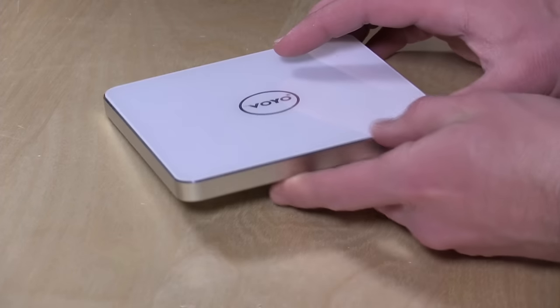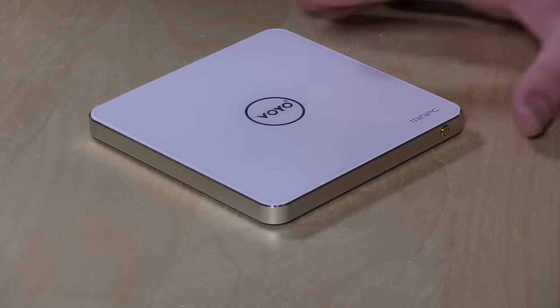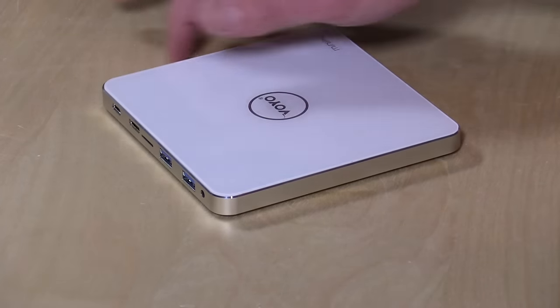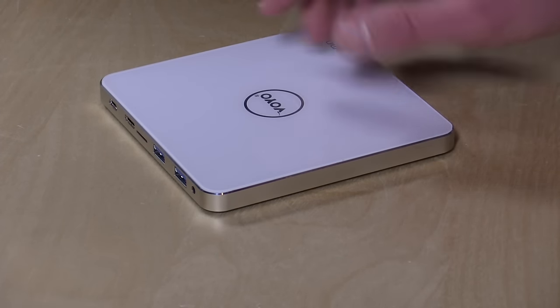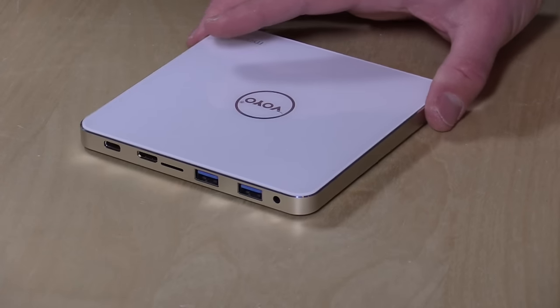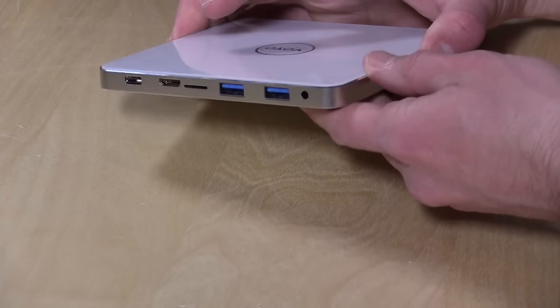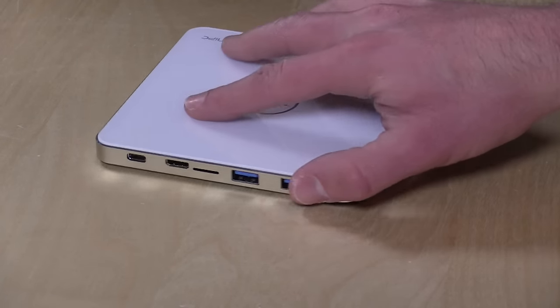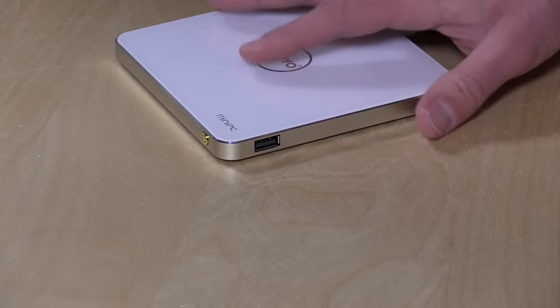What this reminds me of is the first generation Apple TV — it's like what that design would have been like had they kept that look over a long period of time. It's got a nice aluminum base here in the gold color, and the top is glass, so it's really nicely built. Very compact. No ventilation to speak of, but it hasn't gotten all that hot, which is surprising — maybe it's running heat through the metal base to dissipate it, or doing some thermal adjustment to the processor.